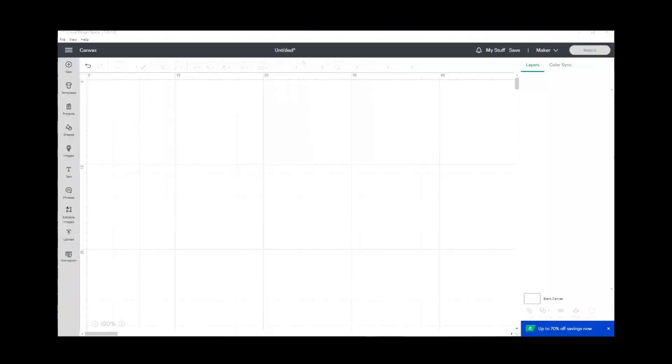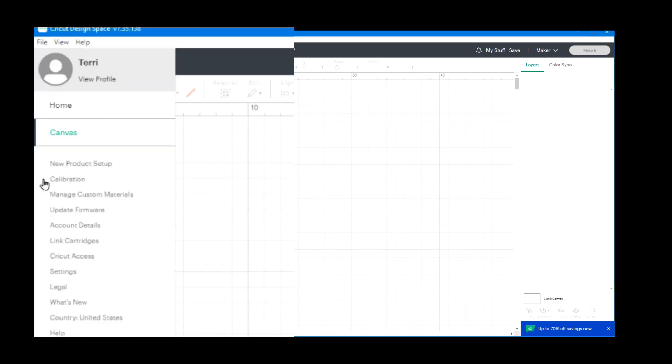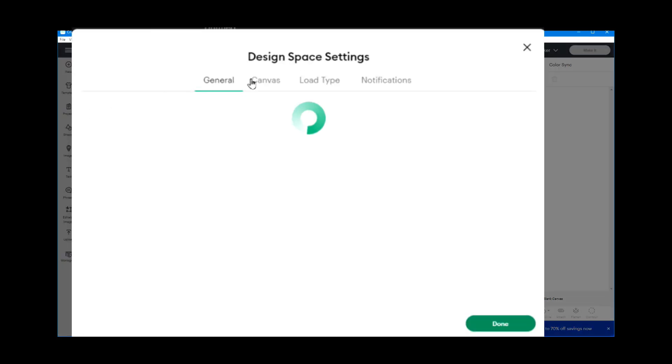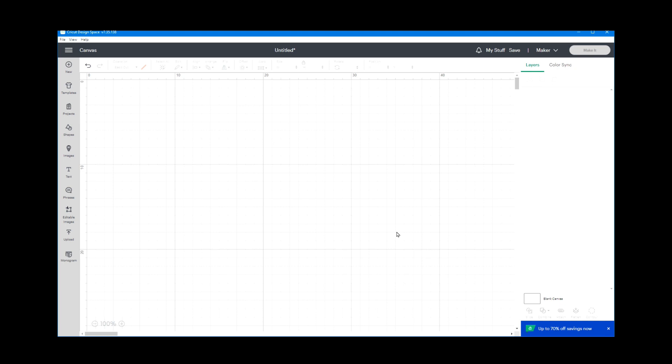With my Cricut Design Space open, the first thing you want to do is come up to the menu and go to settings, then go to canvas, and make sure the units are set to metric. Then click done.